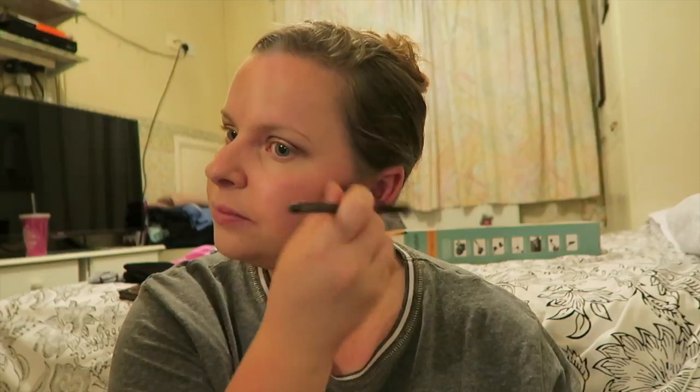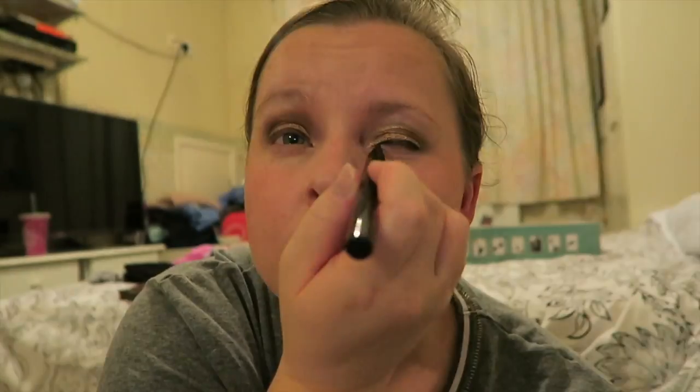Then I'm just putting on some highlighter, and I'm using the Soap and Glory Glow All Out. Then I'm doing my eyeliner, and for this I'm using the Super Cat by Soap and Glory — I really like this eyeliner. I'm not very good at eyeliner, but I seem to be able to do this one.